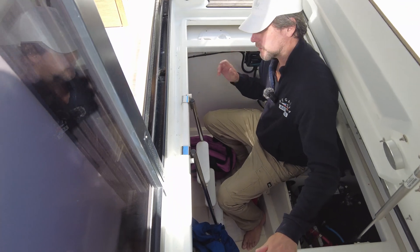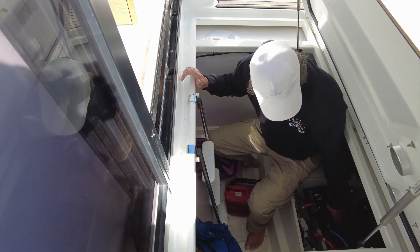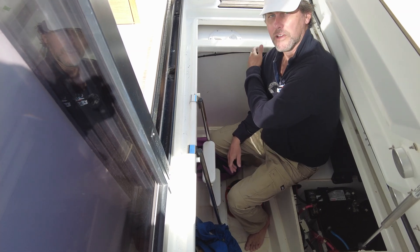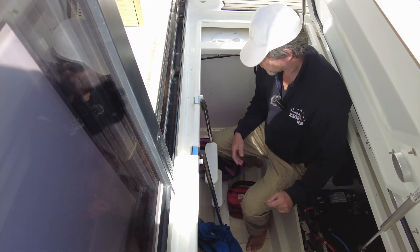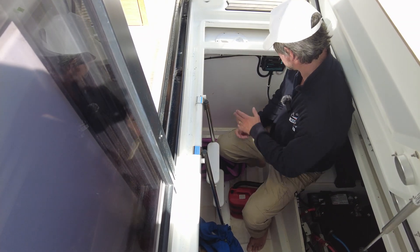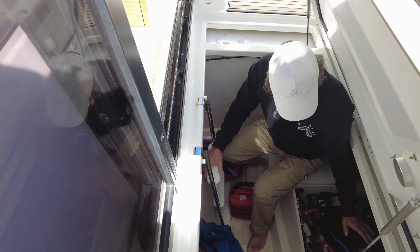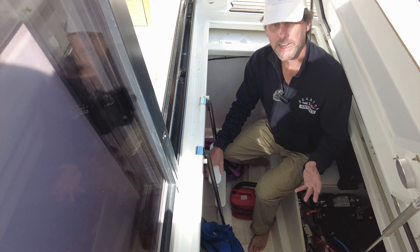We've got the controller here. One of the questions was about fuses — have I used any inline fuses to the controller and also over to the batteries? I haven't; there are no inline fuses in here. The controller obviously has fuses within itself to control the charge going to the batteries. I didn't want to break any of these cables and create another junction point, because every junction point is a place to have issues. I'm just using the fuses that come in the controller system.